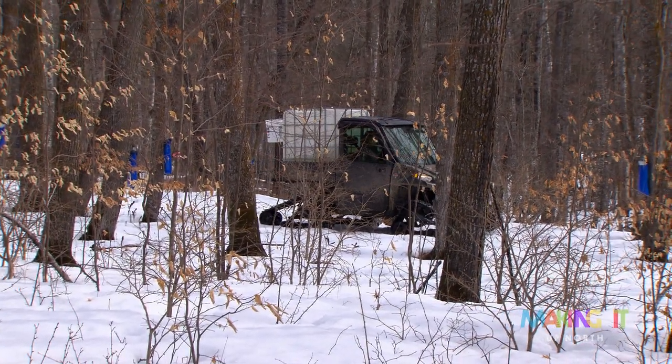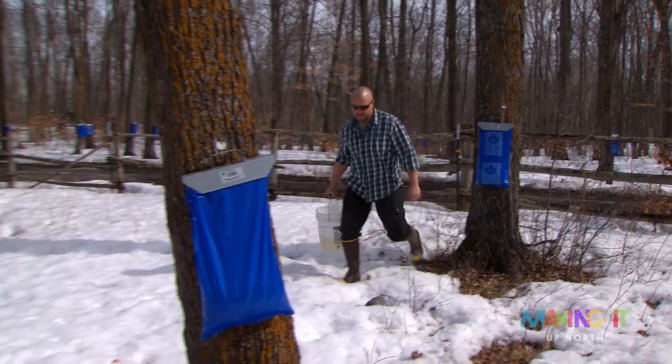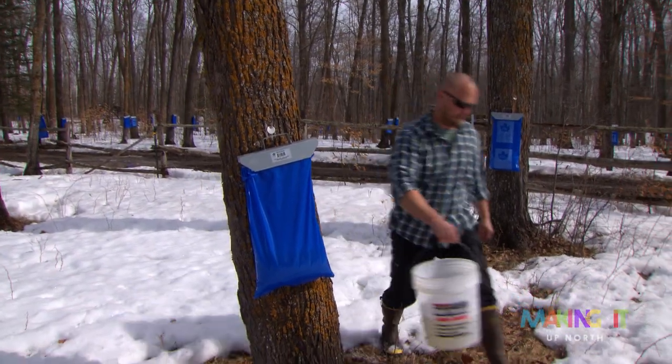We live in a sugar maple basswood forest. It's a mature forest. It's about 75, 80 years old. The trees are just starting to get to maturity, I think.